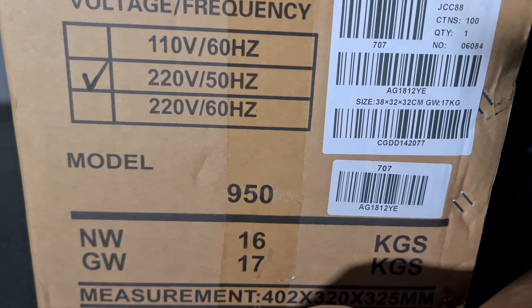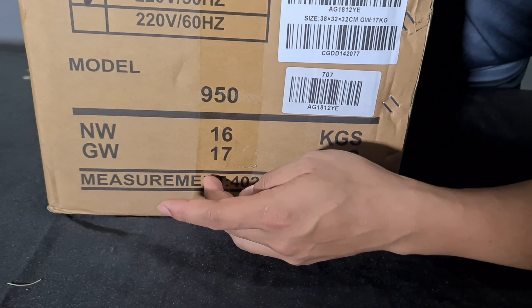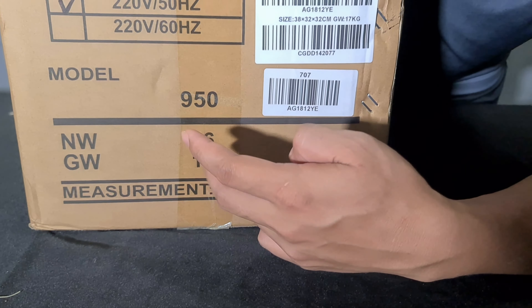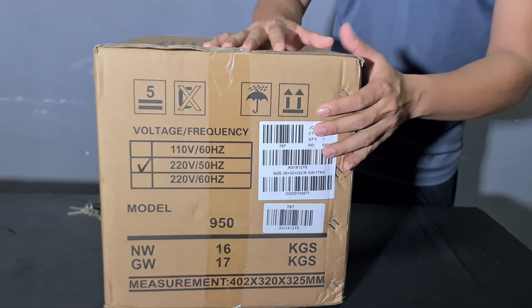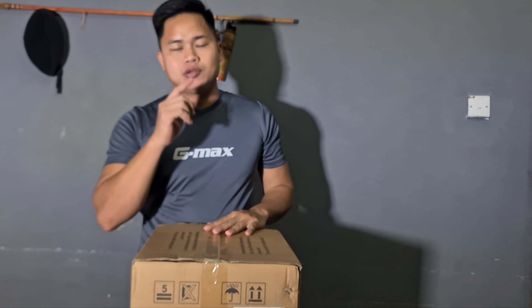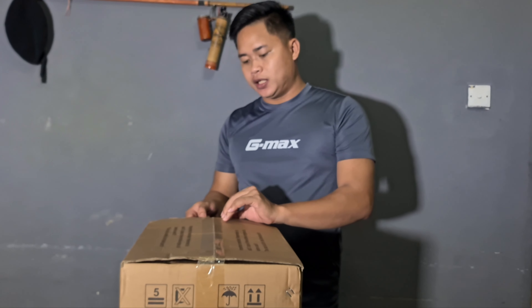Model dia kita tengok lagi. Berat dia 17 kg. Ini daripada Selangor. Saya order daripada Selangor semalam, hari ni sampai. Kita review dia.